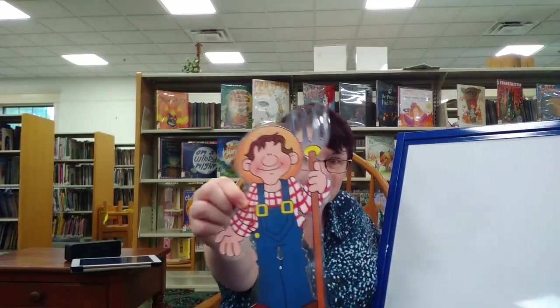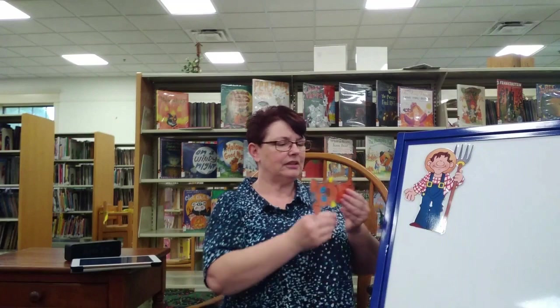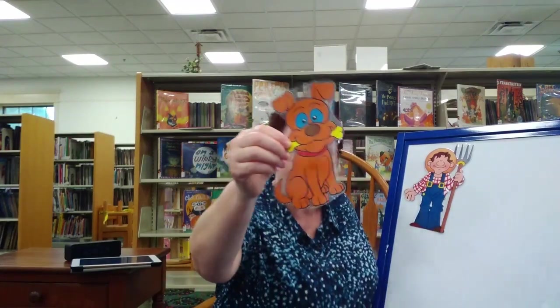I have one more song for you and we're going to use our flannel board. Here is — can you see him? There is a farmer. Can you guess what song has a farmer? And here is another — do you see? There's a dog. A farmer and a dog. Hmm, I don't know. Let's see if you know.